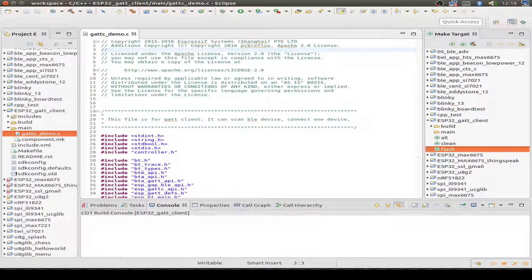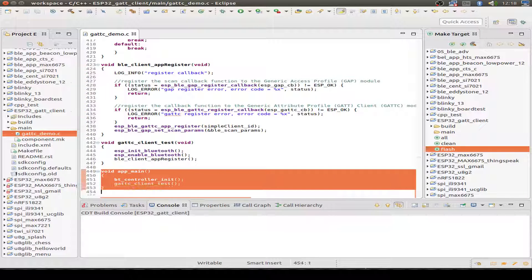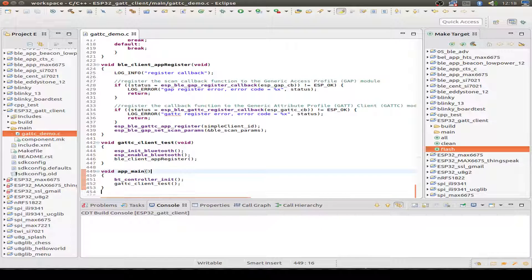Let's have a quick look at the code — just an overview. If you want to read more, download my example from GitHub. We start not at the top but at the bottom. The first entry point is the app_main entry point, where we see that the Bluetooth controller is initialized and the GAP client test function is called.